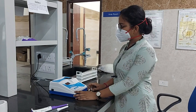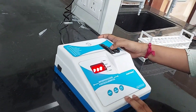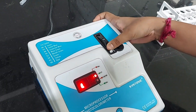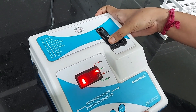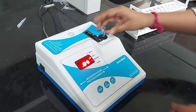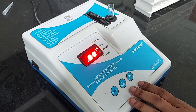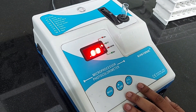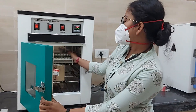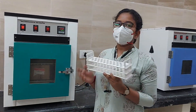Now we have to turn on the colorimeter machine. We have to set the filter at 620 nm. I am placing distilled water into the cuvette and pressing the blank button. The machine is showing 0 and working perfectly. Now 5 minutes is completed and we are taking out the samples for estimation.